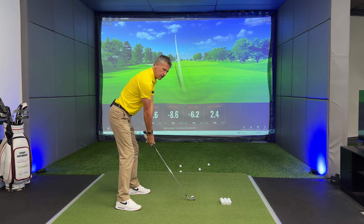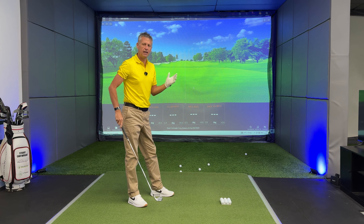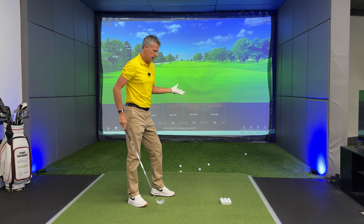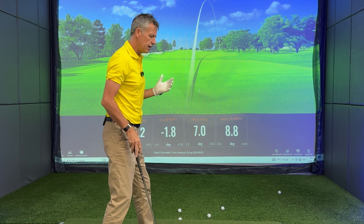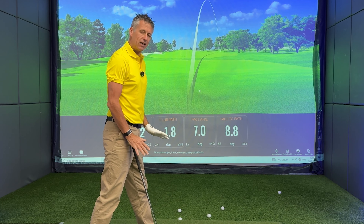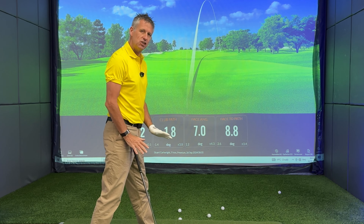You'd be an idiot to start aiming straight if you've got some sort of ball bending out to the right and missing the target. But of course there is a belief, and I did a video on why dropping your feet back shut in your stance to hit a draw is a bad idea — you might want to go check that one out.